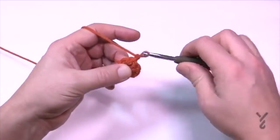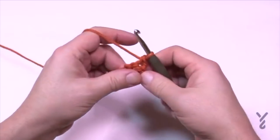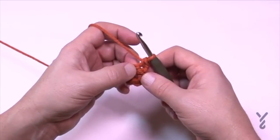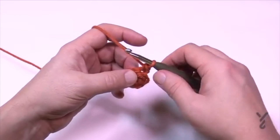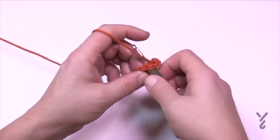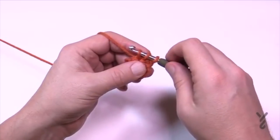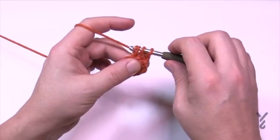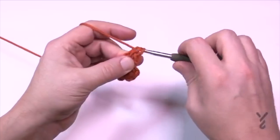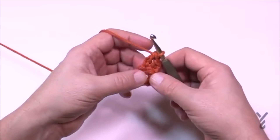Chain one, then single crochet in the first stitch. In the next stitch we do three stitches starting with a long double crochet: wrap the hook, go into the stitch, pull through. In a regular double crochet you'd pull through two and two, but for a long double crochet wrap and pull through only one loop, then pull through two loops, then pull through two loops. This extends it so it bulges out the front.